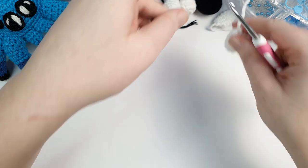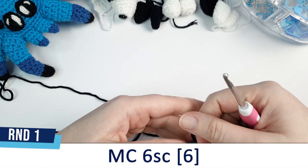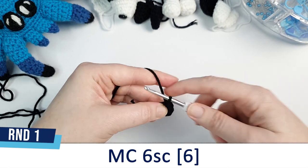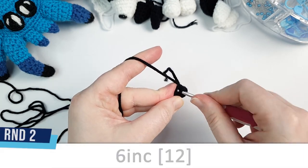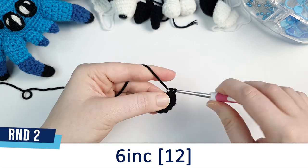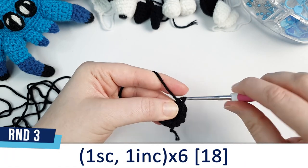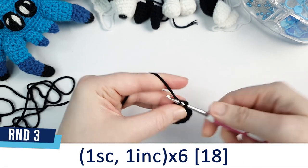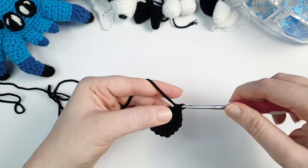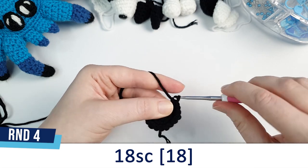Then we're going to make the thigh piece of the back leg, which we'll do in black. Begin by putting six single crochet in a magic circle. Round two is six increases. Round three is one single crochet, one increase, repeated six times. Round four is just 18 single crochet.